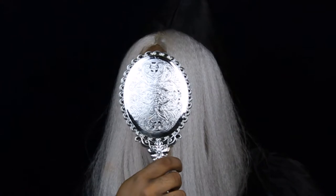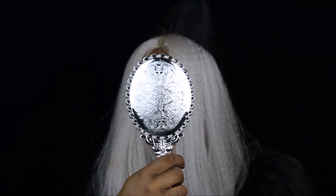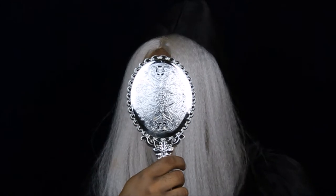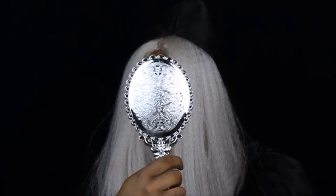Mirror, mirror in my hand, who's the fairest in the land? Well, it's certainly not you, my dear.